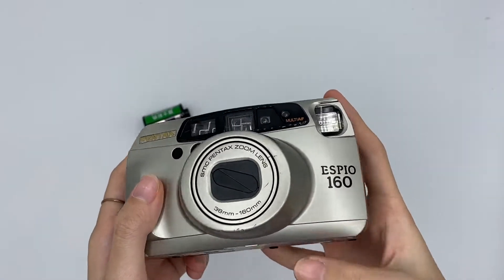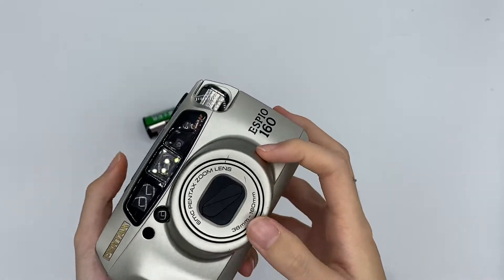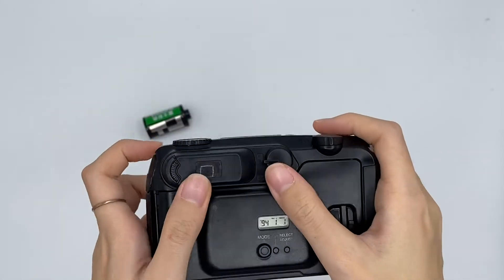This is the Pentax SPO160 and this is how the camera looks like. This is the lens and this is the viewfinder.